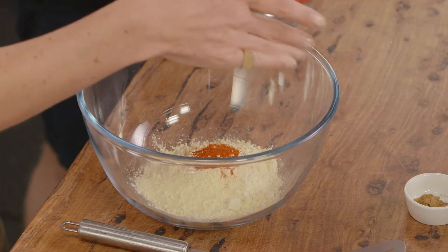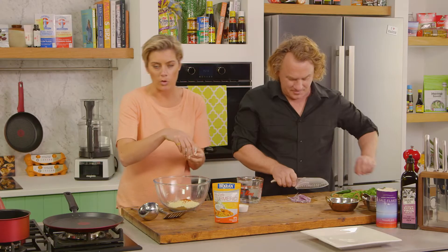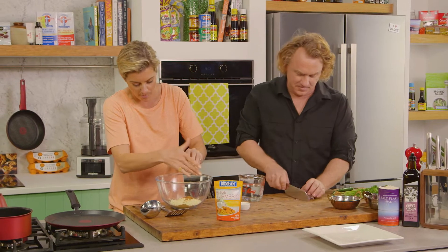And I have some cayenne pepper, I'm just going to plop that in there. Some cumin, which of course is going to give it that beautiful aroma and taste.